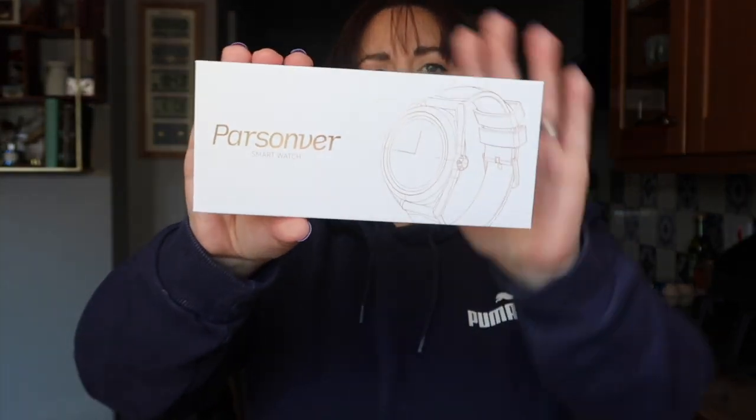There's something I need to show you. I received this product — it's called the Parsonver smartwatch, and I've seen a few YouTubers receive one of these. It is absolutely lovely. I received this quite a while before Christmas. Matthew wasn't too sure about it because you're connecting it to your phone. They emailed me and said to keep hold of it, wear it for a bit and see what I think, and do a review if I change my mind.